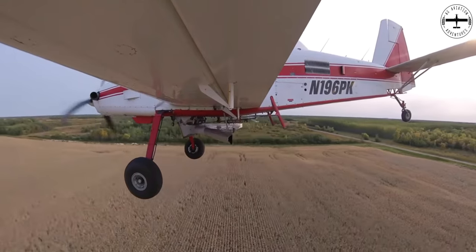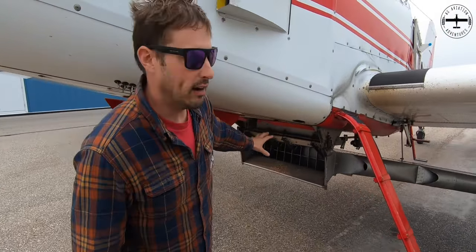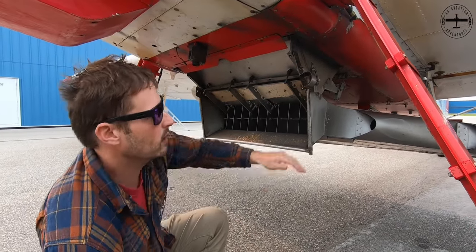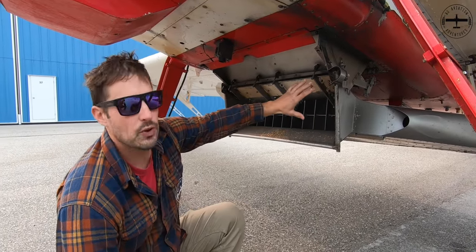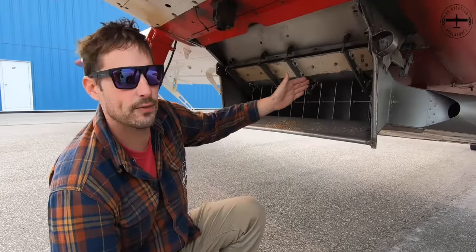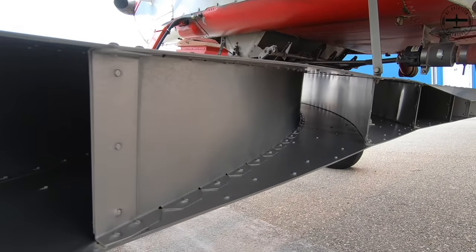With this video, we're talking specifically how the spreader works and what it does. You can see that this is actually just hanging off the bottom of the airplane. It hangs on this gate and then it's bolted to the back of the airplane as well underneath the belly, and it does have fasteners up here that also fasten it to the underbelly. This is considered a 13-vein spreader, meaning it has 13 different compartments that the seed goes through and then gets dispersed out the back. You can see those compartments on the back of the spreader as well.